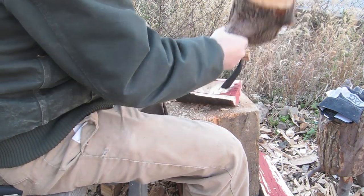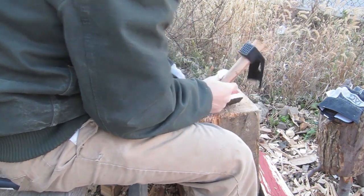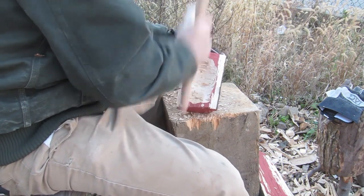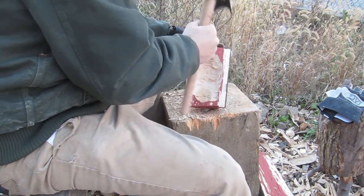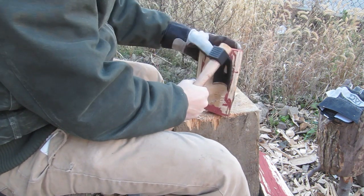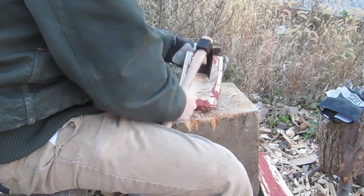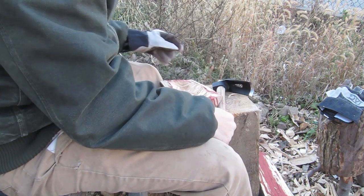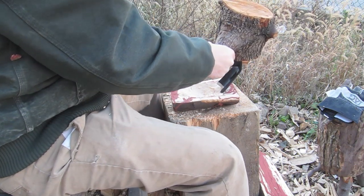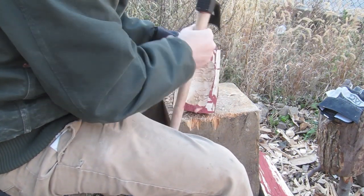Another interesting thing about this adze that I really like is it has a little place on the back to use a mallet. You can see me doing that here. It's not really necessary because it's so heavy it's got the heft, but hitting it with a mallet gives you much more control — you can place the adze exactly where you want it and then pop it in. Also, when you swing it you're limited to that arc, and on this one I wanted the sweep to go a little deeper, so the mallet let me drive it straight down exactly where I wanted the curve to start. I don't think this feature is on hardly any other adzes, even the $300 ones.